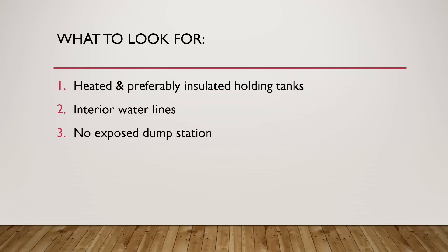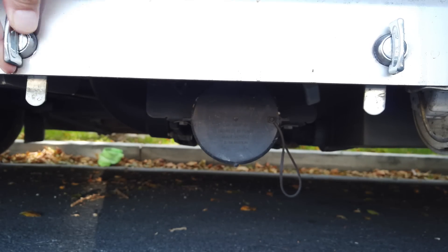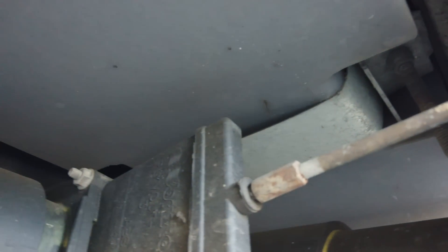The next thing is no exposed dump station. Your dump station is where you're going to dump your black and/or gray tank. Looking at my Ascent, this is my dump station — you can see it's fully exposed, not insulated at all. This is the gray tank valve — actually, this is the black tank valve. There's the valve that you pull, and as you follow the pipe up, that goes into your black tank.